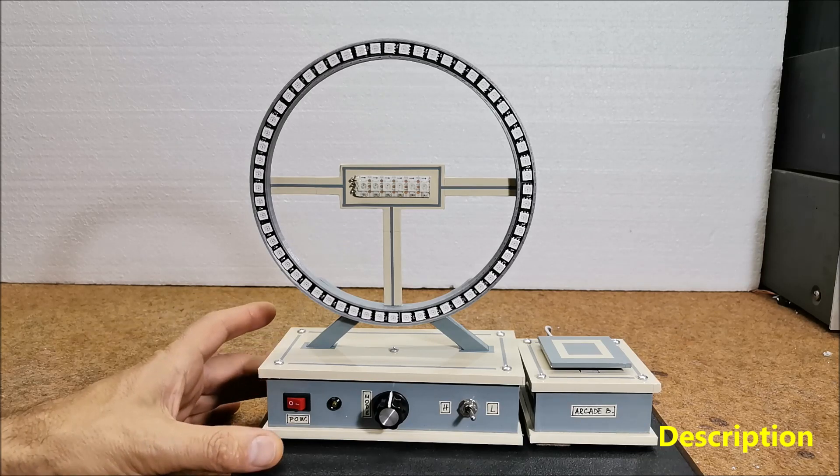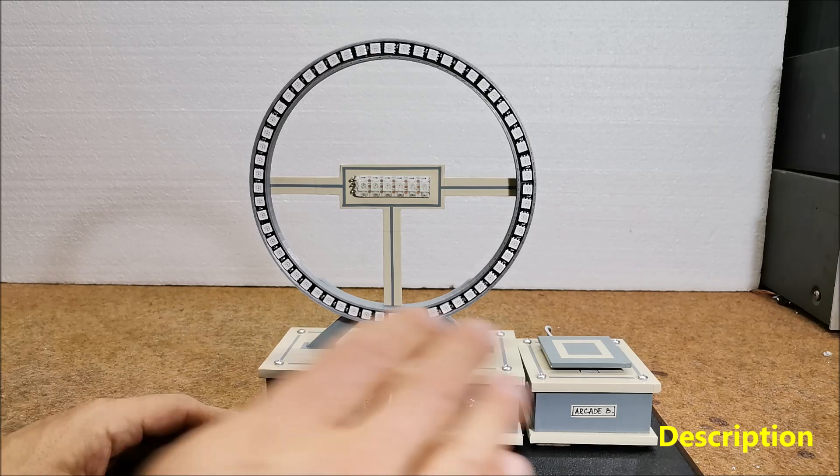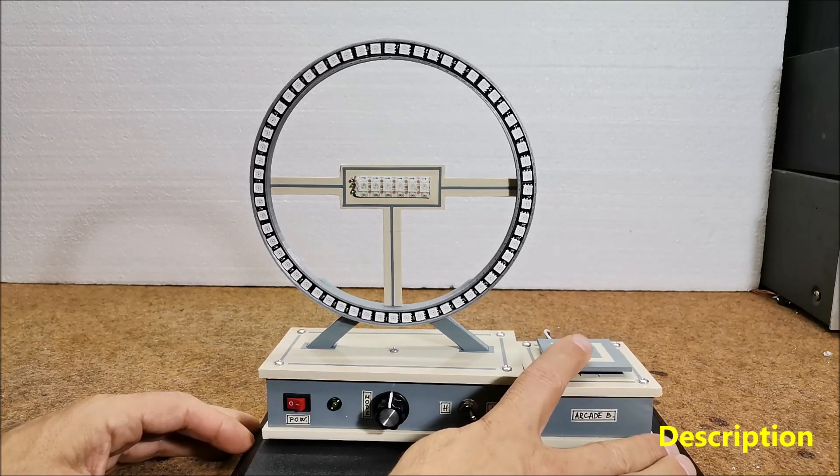The next very important modification is that I added sounds to the game and now it is much more interesting to play. Finally, I made a big arcade button for much more accurate playing.